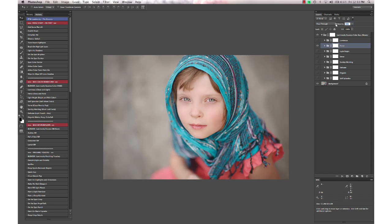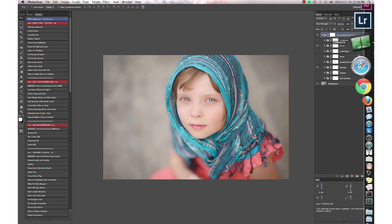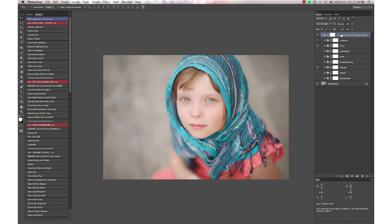If I wanted to do a little bit of Fierce, I can take the opacity down to 50, and a little bit of Delicate, then take the opacity down a little bit on that one. Then you can change the opacity on the entire folder of your workflow actions.